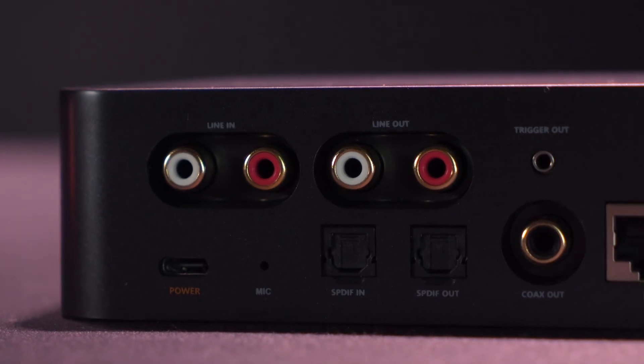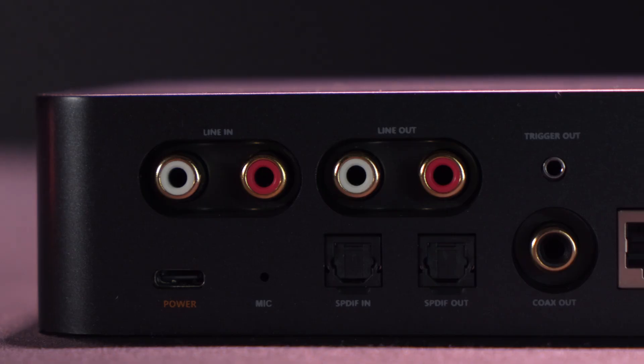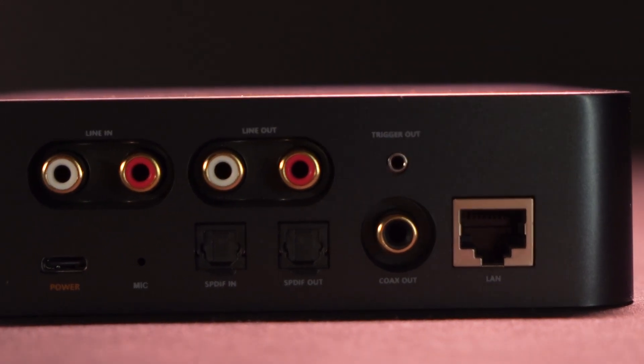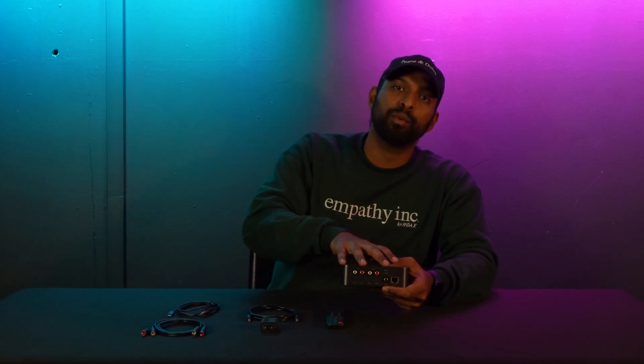Right next to that we have our optical output to send signal forward to your soundbar, home theater system, or any speaker system that uses optical as an input. We also have a coaxial output — a lot of older hi-fi systems, soundbars, and home theater systems use a coaxial input, and this allows you to send signal from the Wim Pro Plus to those if you want to play music that way.